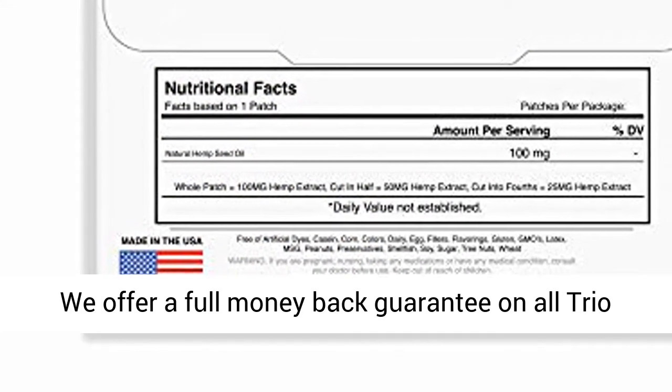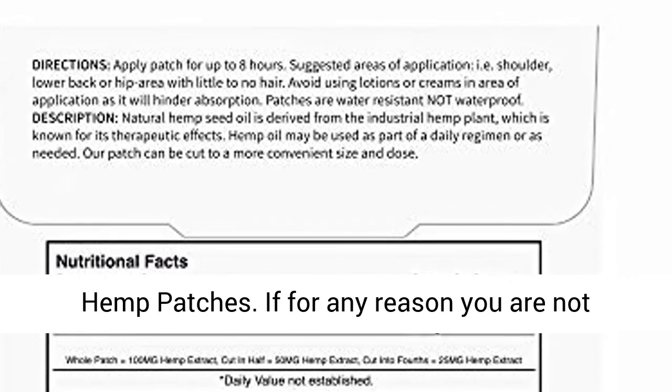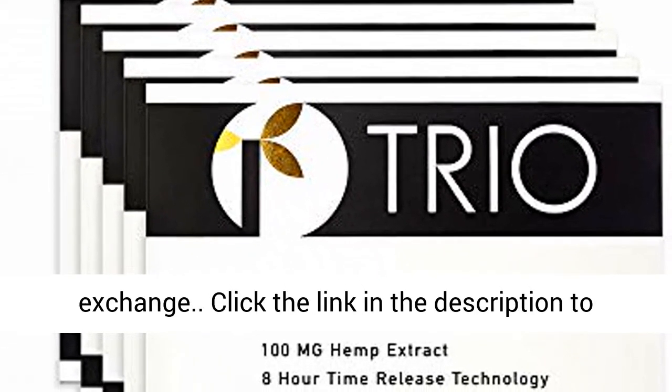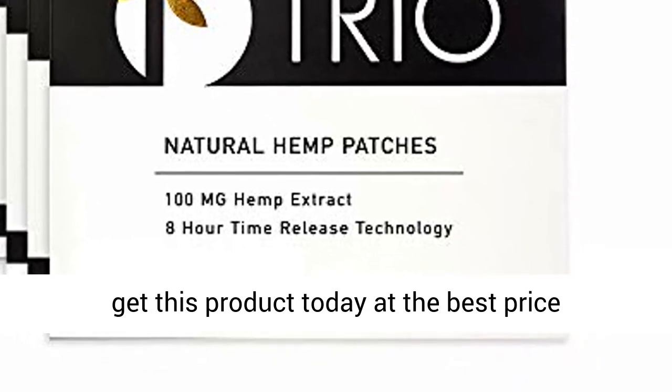Satisfaction guaranteed: we offer a full money-back guarantee on all Trio Hemp Patches. If for any reason you are not satisfied, please contact us for a full refund or exchange. Click the link in the description to get this product today at the best price.